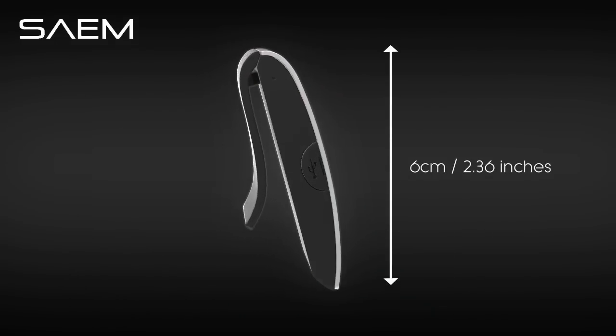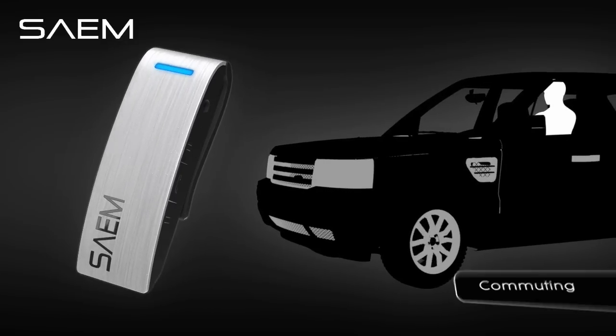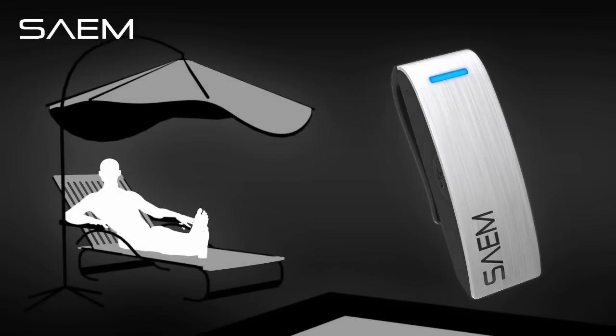The secure clip-on design makes Sayem perfect for running, the gym, in your car, commuting, and just about any outdoor activity.